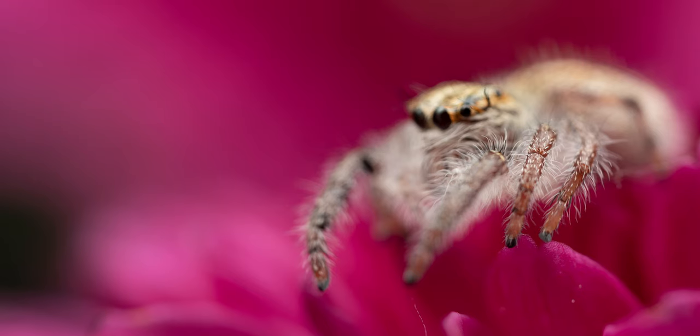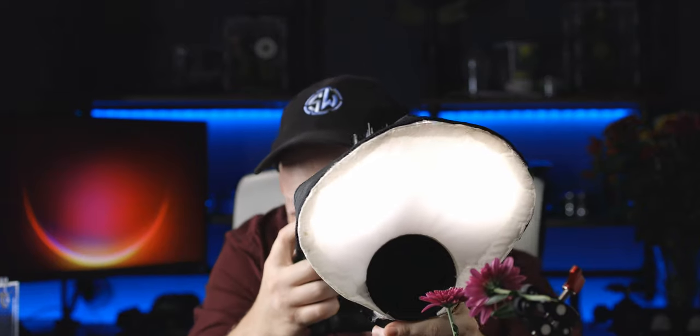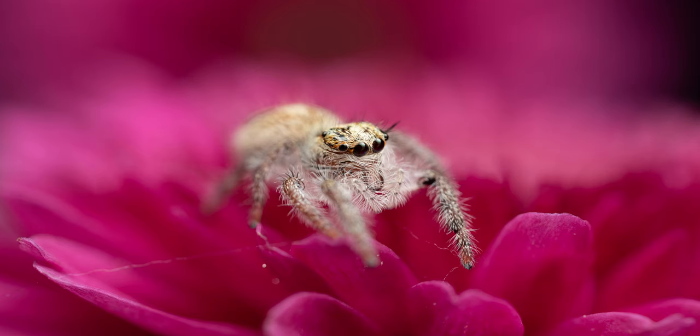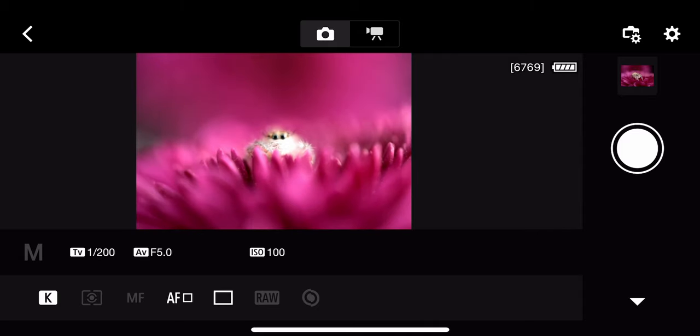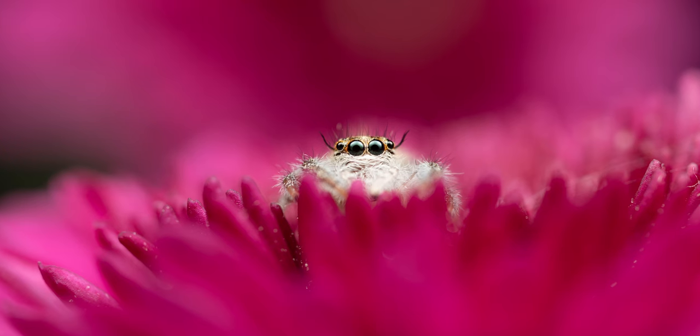She's going to jump — I'll quickly move my camera out of the way. I'm going to zoom out a little bit to get a wider field of view, but not so much that we lose the background. Let's get a nice picture.